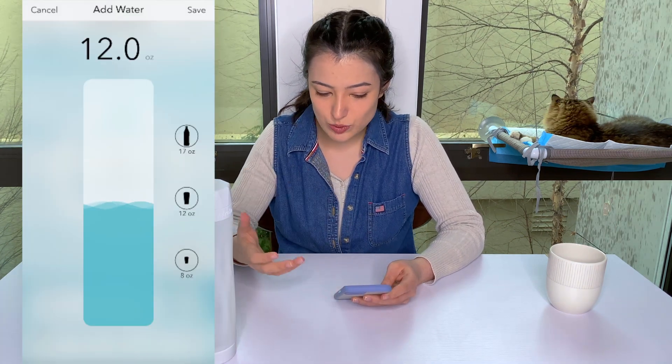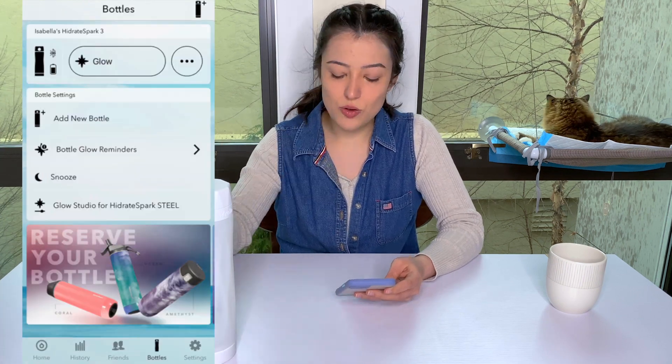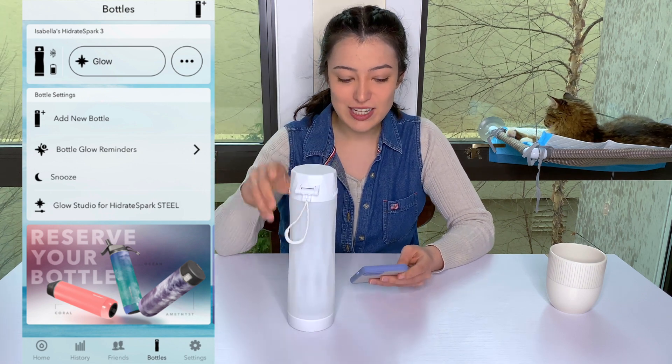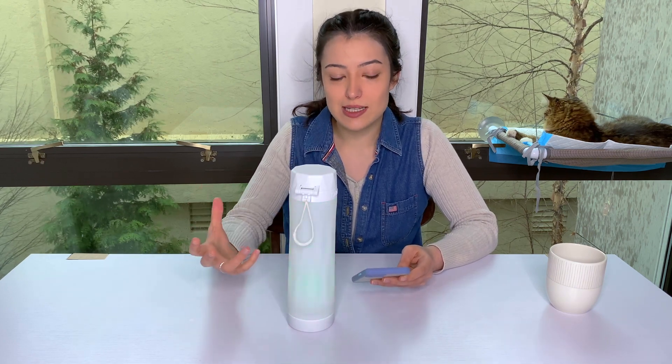Here you can manually add water and you also have the water bottle button that you can click at the very top. This is actually a great way for me to show you the water bottle glowing — there's the glow button right there. That's how much it glows during the daytime; it's definitely more prominent when it's darker.